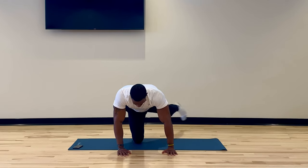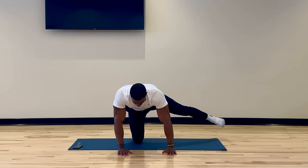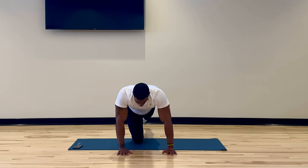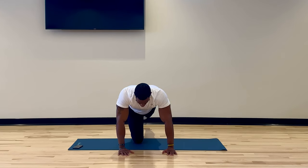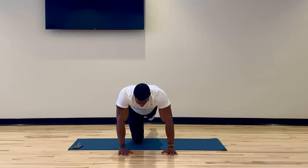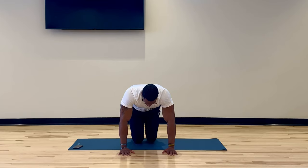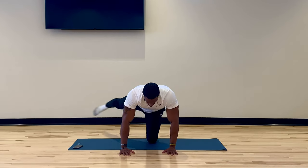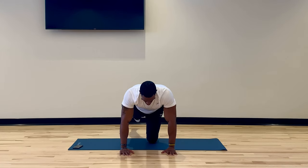Now we're doing our single leg extensions to the side. Notice how my body is maintaining a still position — my upper body and lower body are not moving. The only thing that's moving is the leg going out to the side. Really squeeze and engage that core to help you complete this drill. Notice my leg is nice and locked out — that's the only thing that's moving.